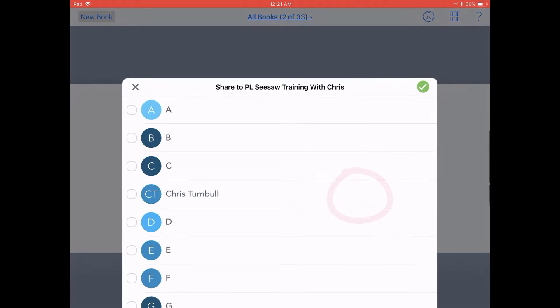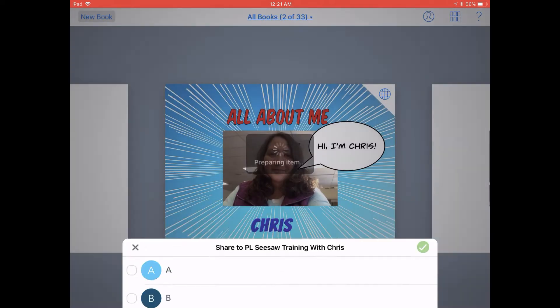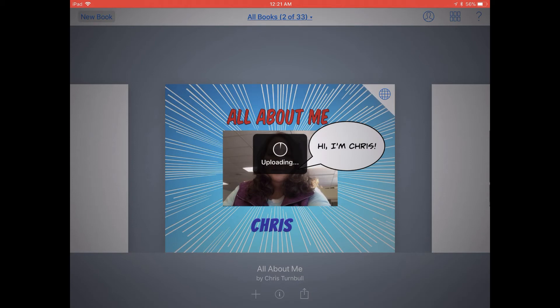This is going to quickly export your book and turn it into a PDF, and if I'm a student submitting this book to my Seesaw class, I can tap on my name or my folder. Go ahead and tap the green check mark in the top right corner, and my book will start uploading to Seesaw.